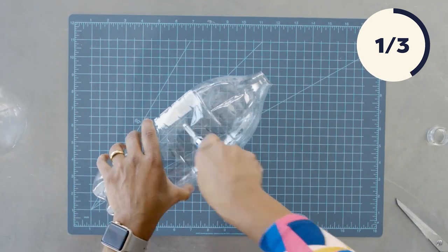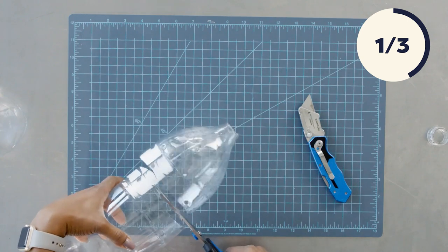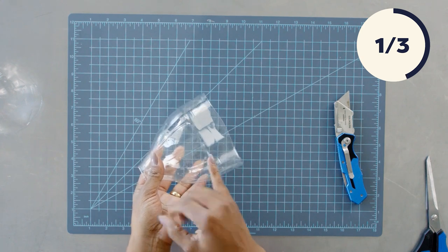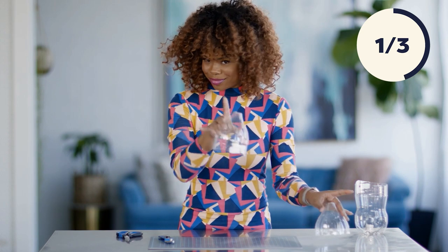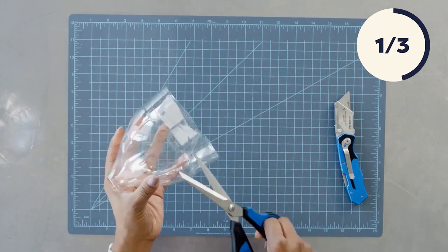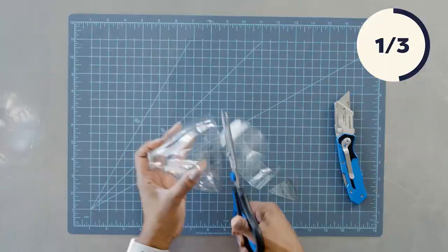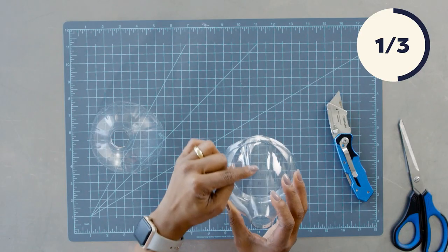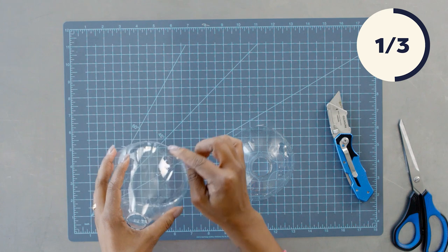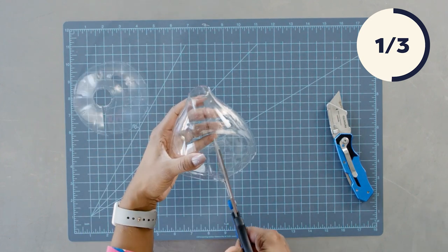Same thing — we're going to cut the bottle in half. Now for this second bottle, we want to make sure that instead of cutting at the bottom ridge, we want to cut at the top ridge. What's going to happen is these two are going to fit together — just wait for it. Our next step is to find the natural connection that the bottle maker made. This is a seam in the bottle that goes all the way from top to bottom. We're going to follow that seam, and this is how we're going to wrap it around the lamp stand.